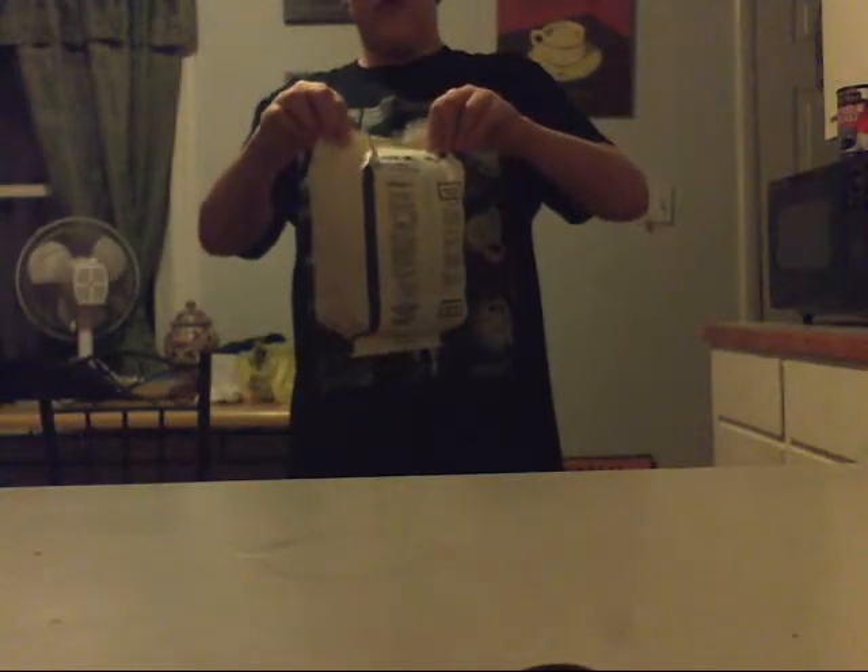Now I'm going to show you how to open it. Take the two corners and do this. Then take the other two corners and do that. Now you can eat popcorn. Yummy.